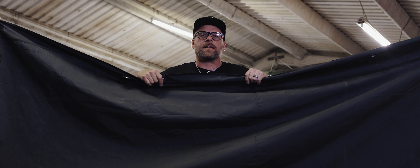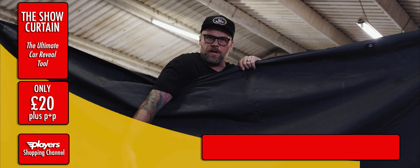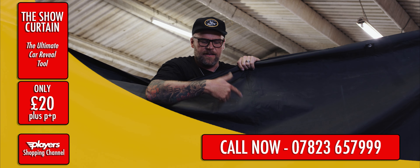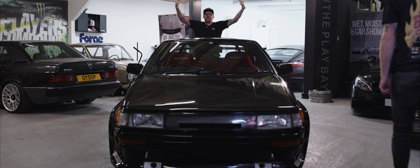Hi guys, we're back to reveal what we've been up to on the Corolla, but first let me introduce you to our new range of showkerns. I know what you're thinking — it's the side of a gazebo, and you're right, it's not orange.